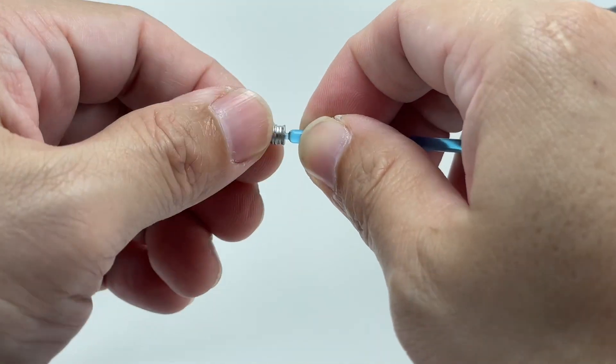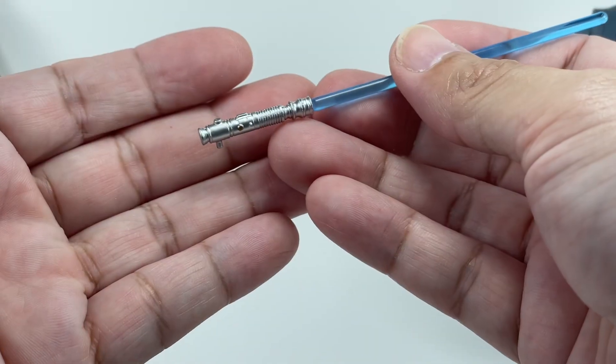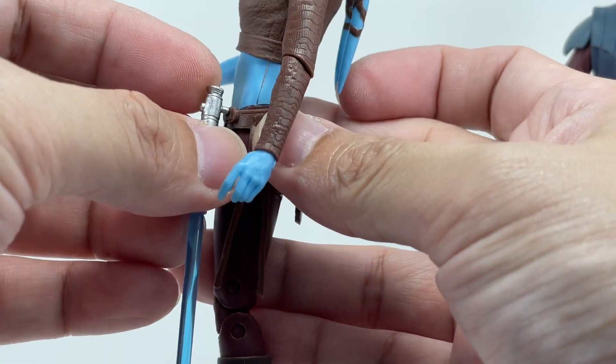I don't think we'll have that issue as much as with previous Black Series figures, but it's always prudent to be very careful with those very thin pegs. You can also plug the lightsaber onto her belt if you want it stored there.